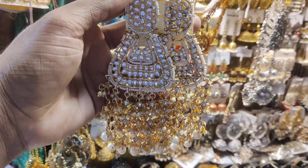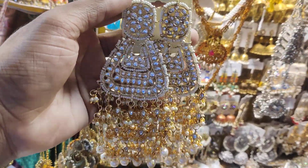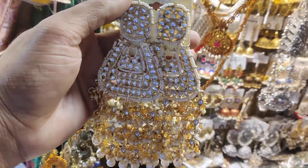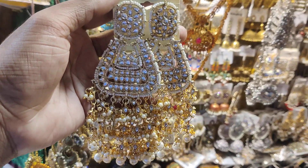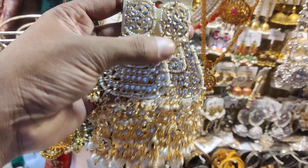Bismillahirrahmanirrahim. Hello friends, assalam alaikum. This is the most important part of this video. Please watch the video, subscribe to my channel and click on the bell button. The price of the video is $16,000.